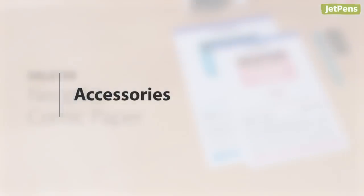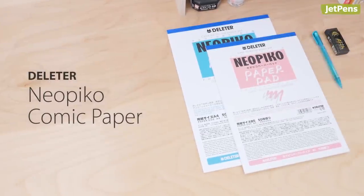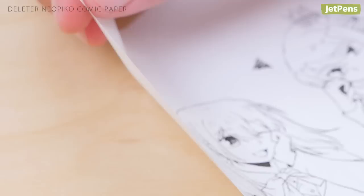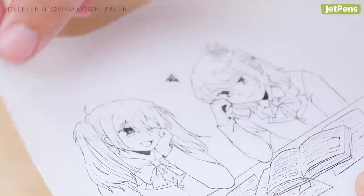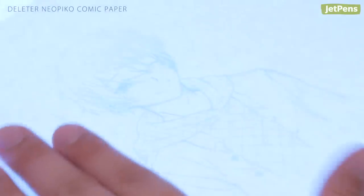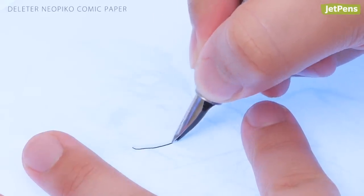Accessories. Deleter Nao Pico Comic Paper Pads are great for sketching out comics or manga. The paper is thin and delicate, yet resistant to bleed-through, making it exceptional for tracing. Once you've completed a sketch draft, use ink to line your artwork directly or trace over it using another sheet of paper.